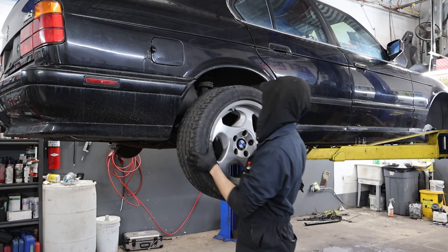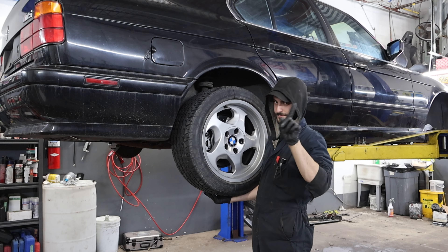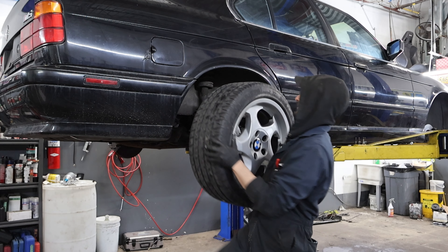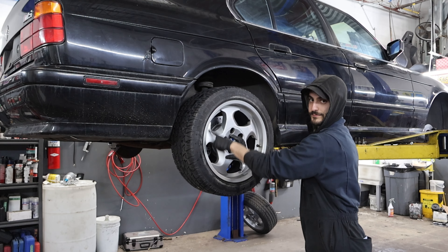Another interesting thing about these wheels is that they are directional — they have a left and a right. So if you're ever installing these wheels, keep an eye out for the spokes and see which way they're pointing. I see them put on backwards more often than not.